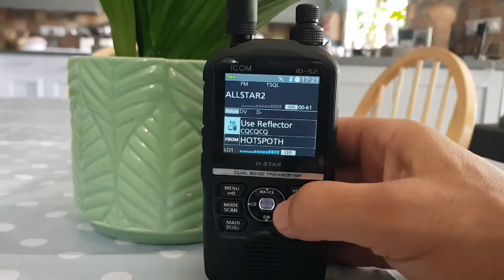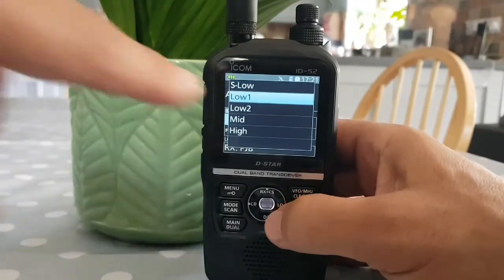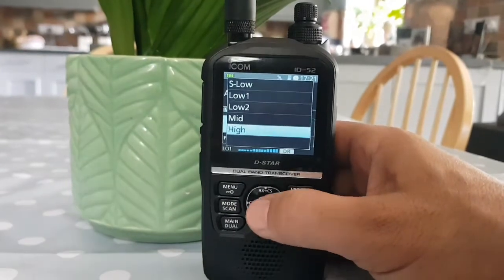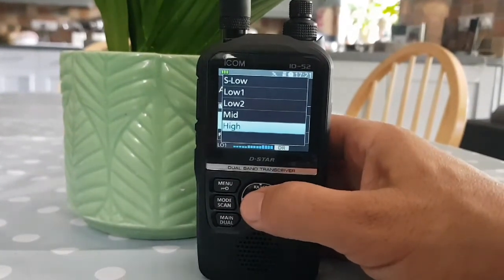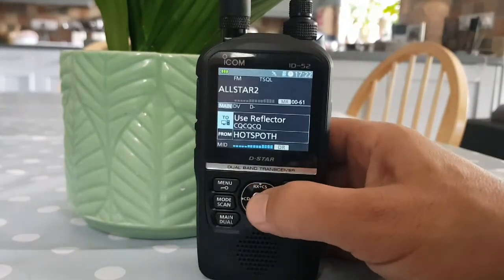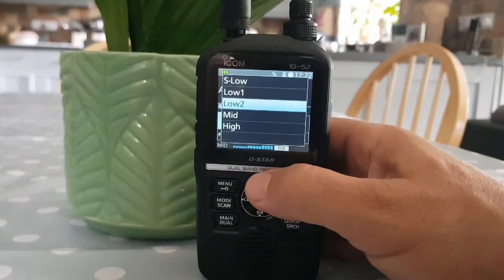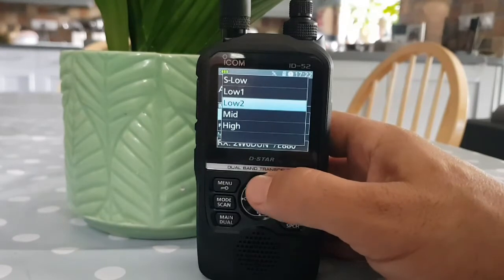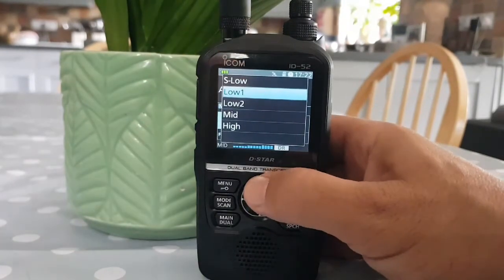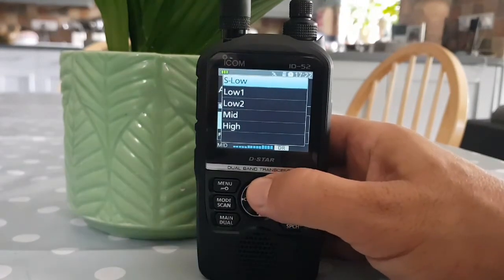You've got two options — you can just hold it down and it will scroll through. If you hold it down you'll see the power level come up. Going through the options: the high one is 5 watts, the mid one is 2.5 watts, the low is 1 watt, the low two is half a watt, and the super low is 0.1 watt.